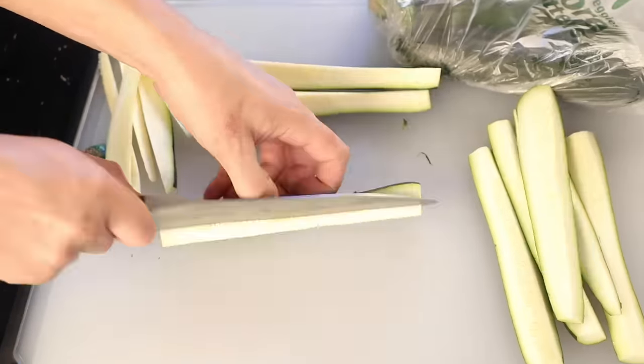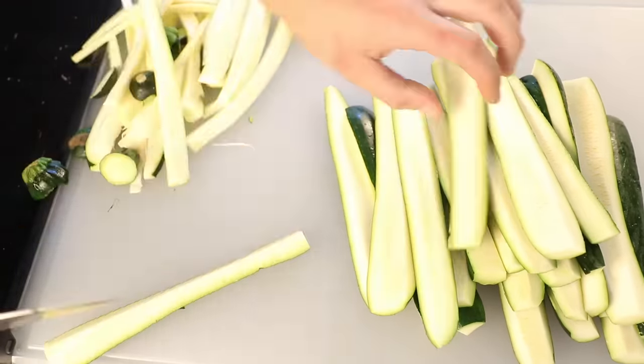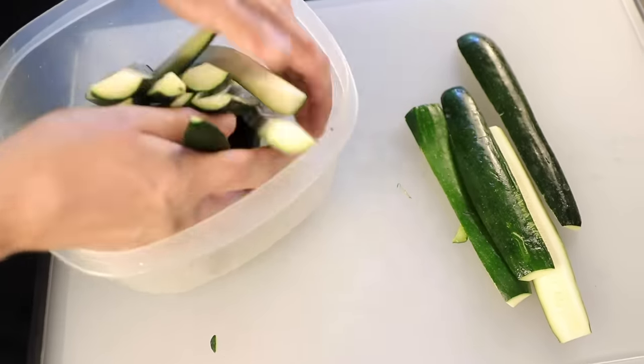One zucchini per person is probably fine. I'm going with two because I love vegetables and these are so easy and so good. I put them into a big plastic bin — light and easy to carry out to the grill.